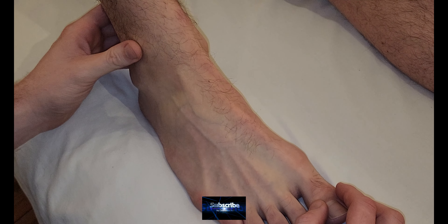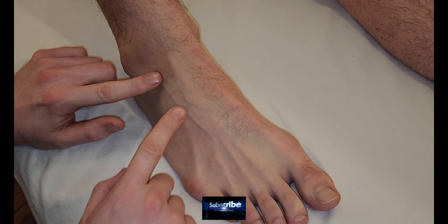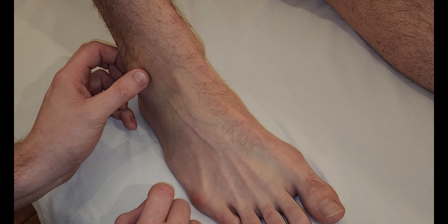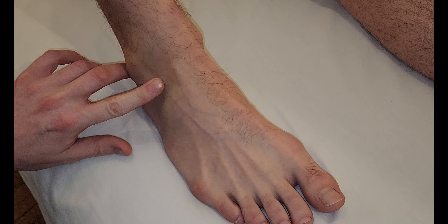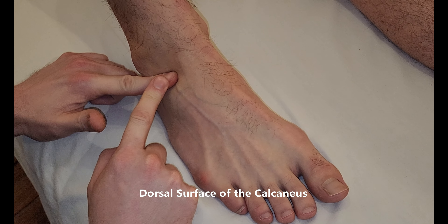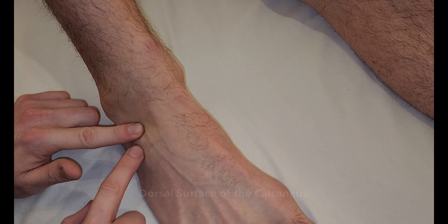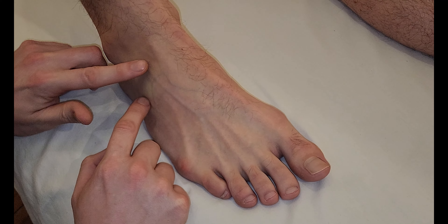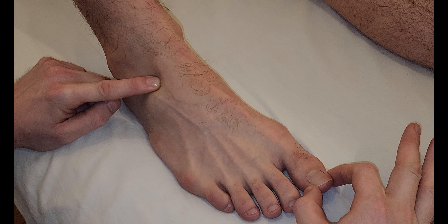We're going to be palpating the muscle known as extensor hallucis brevis. If you've already watched our previous video on extensor digitorum brevis, we're going to be looking for the same origin. I'm going to find the lateral malleolus of the fibula, rolling off that — there's a little hollow sinking location here. This is the dorsal surface of the calcaneus with the cuboid just distal to that. Right here is the belly for extensor digitorum brevis, but just a little more medial in that similar location is going to be the origin for extensor hallucis brevis.